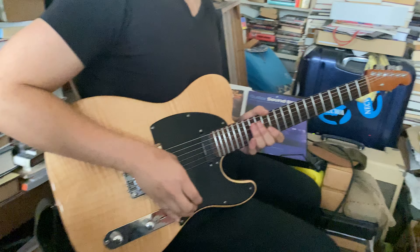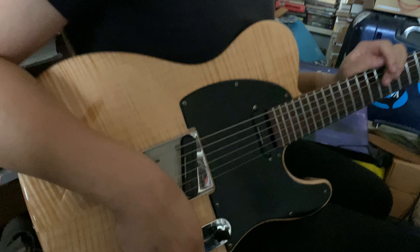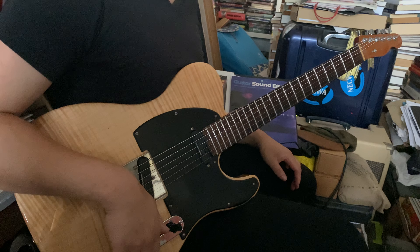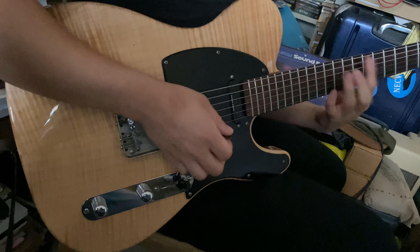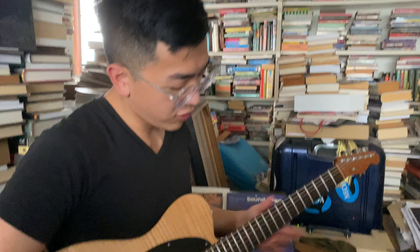Talk a little about your guitar. This is a Warmoth Telecaster — kind of a parts caster. Warmoth is a company where you can order different parts and put your own guitar together. I found it in a shop window in Boston — a friend who owns the shop had it from a friend who moved to LA, so he put it out to sell. I grabbed it and fell in love — it's my main guitar now. It has Seymour Duncan Hot Rails pickups, a maple top, chambered walnut body, mahogany neck, and rosewood fingerboard.